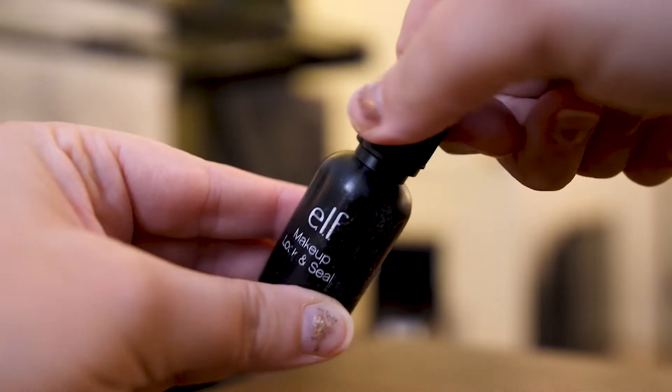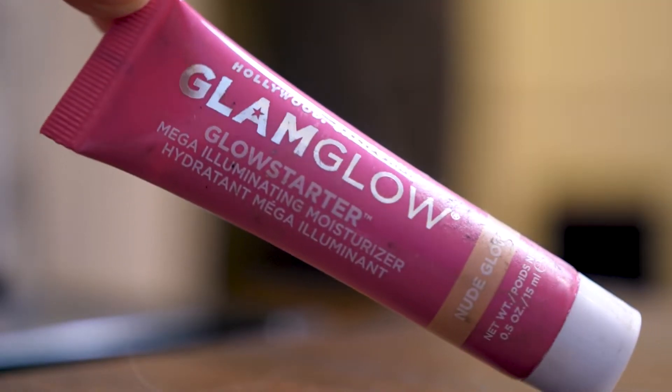Another product I'm decluttering is this e.l.f. Makeup Lock and Seal. I've had this forever and I never use it because I don't really think it works. I bought it to help with my eye makeup leaking since my eyes are really watery, but it's just very chemical — you probably should not be putting this around your eyes. I also don't even know if they sell this anymore. I'm also going to get rid of this Glam Glow Glow Star Nude Glow tinted moisturizer. I just didn't really like it and I don't think anything from Glam Glow is worth the price.